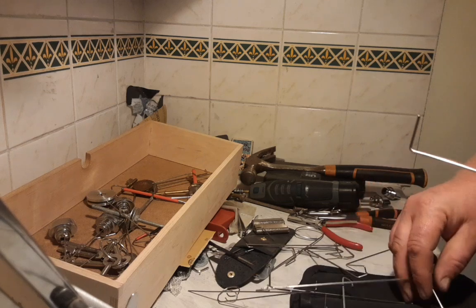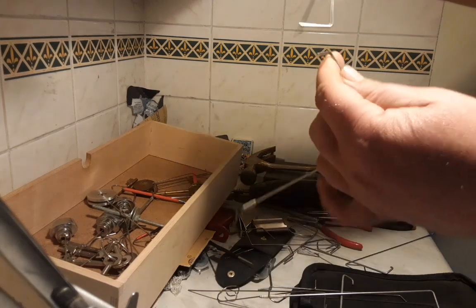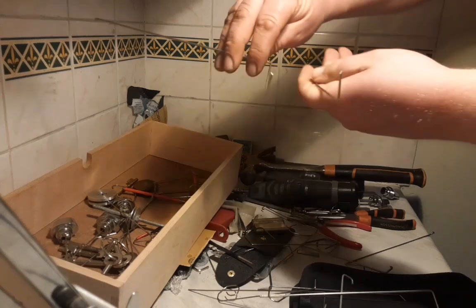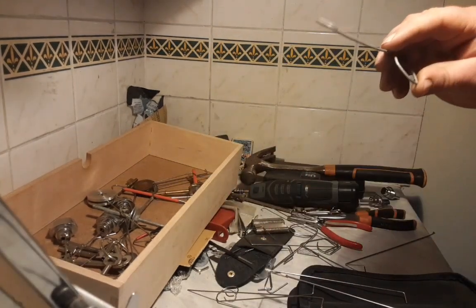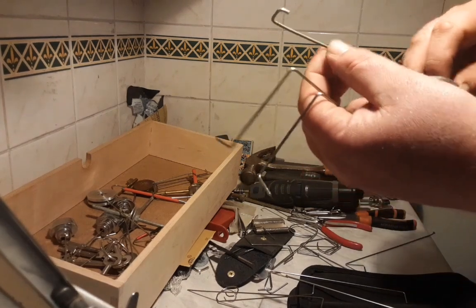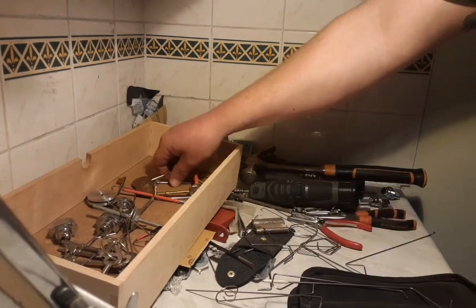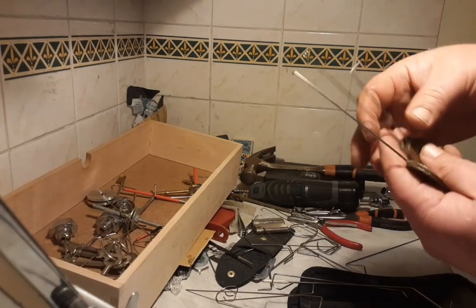Got a couple of two or three lever tensioners - one left and one right. Here's an over lifter I made from a bit of building site Harris fence wire. And I've got some picks to go with them.